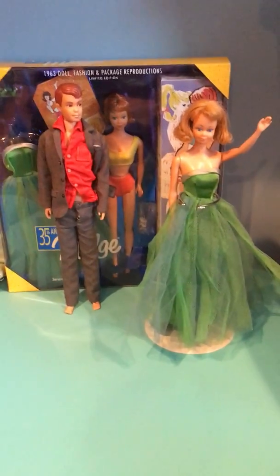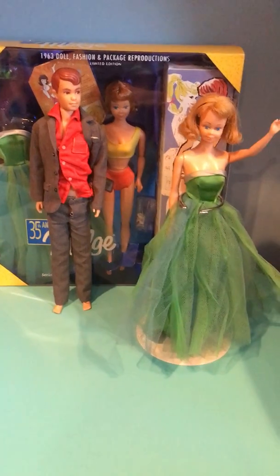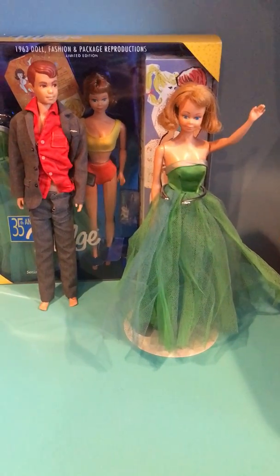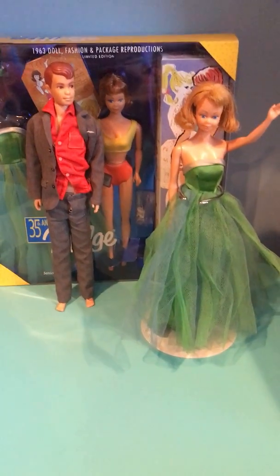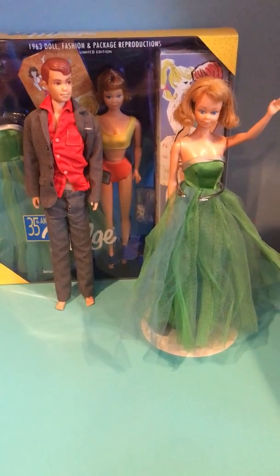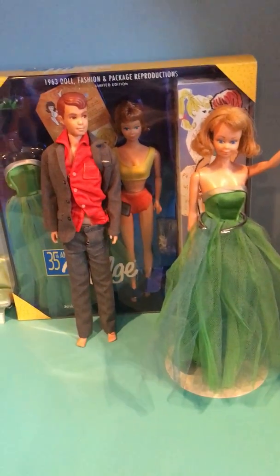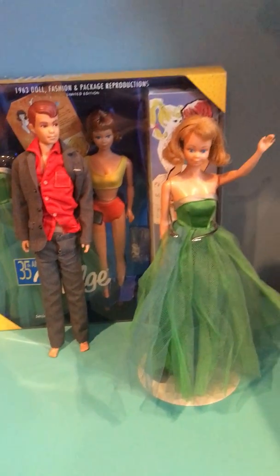Hi everyone, back with Vintage Dolls Forever here. Today I have with me a vintage Midge doll, her boyfriend Alan, and the Midge doll reproduction in books. I'm gonna be reviewing them and telling you how I got them.